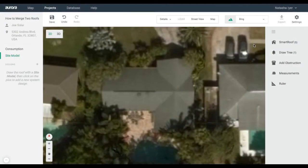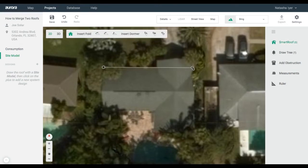Aurora Smart Roof makes it easy for you to build complex shapes by merging roofs together. To start, draw a gable roof by clicking the Smart Roof icon in the right toolbar, then clicking each corner to outline the structure.